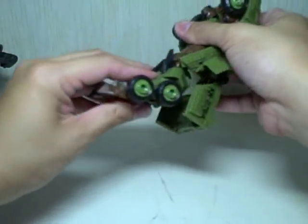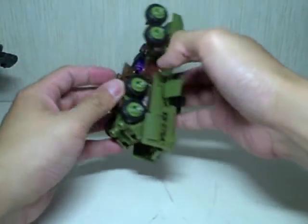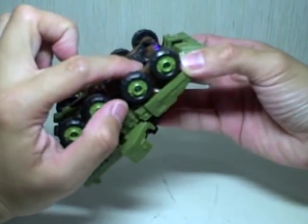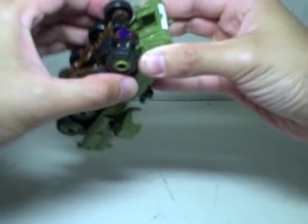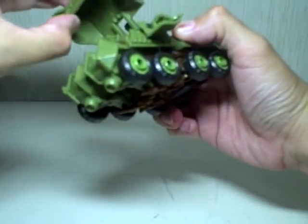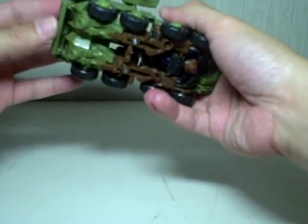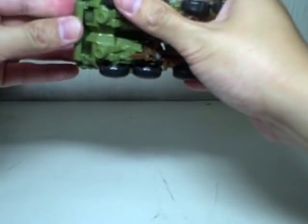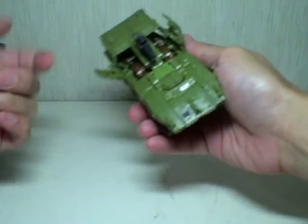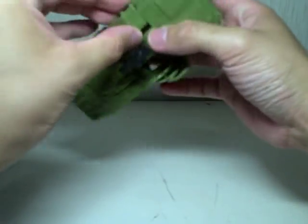Pop the arms out, then pop the feet forward. There's a peg there that tabs into a hole right here — exactly the same as the Wreckage figure. If you love the Wreckage figure, you're going to love this one even more. Fold out the back door and tab it onto those pegs. Finally, close this part — these pieces pop off easily when you transform back to robot mode, so just be very careful not to break anything.